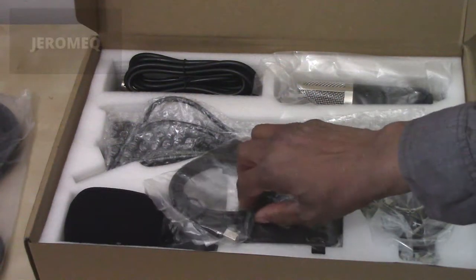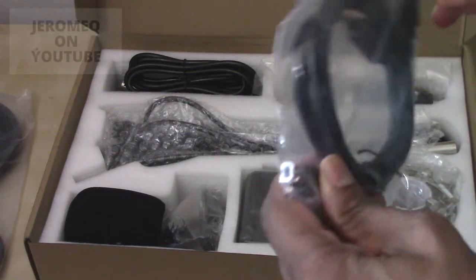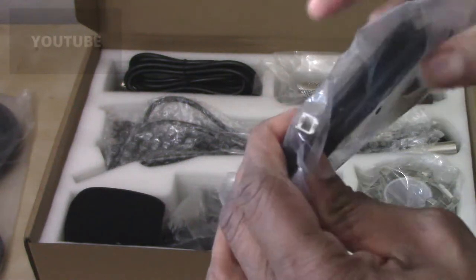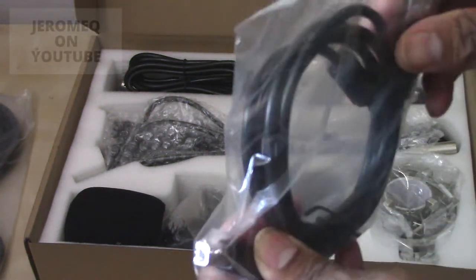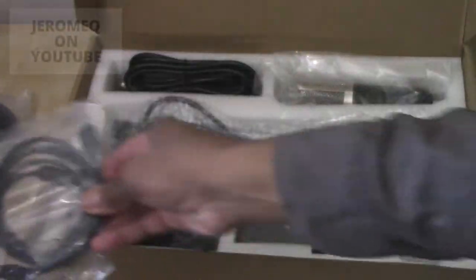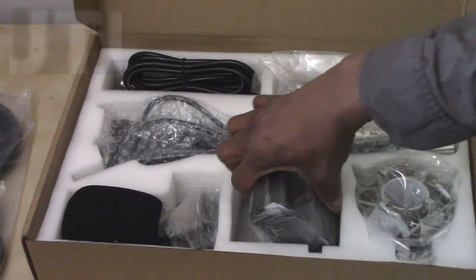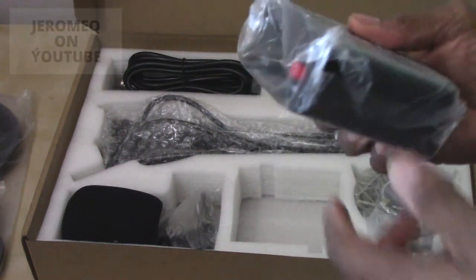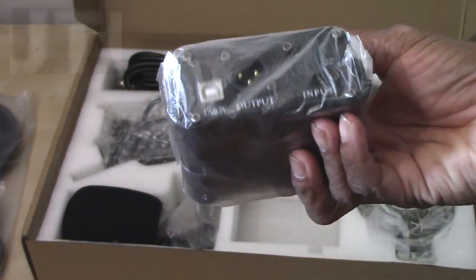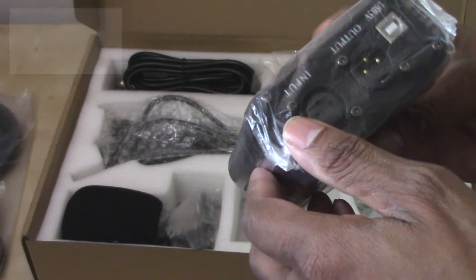We've got a USB plug here. It's got one connection on one end and one connection on the other end. We're definitely going to check and see how this all fits in. And oh, that's the phantom power supply I mentioned earlier.